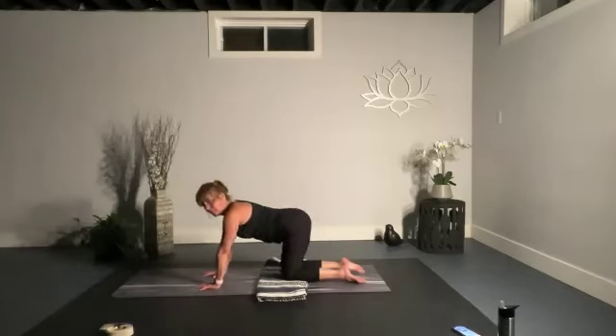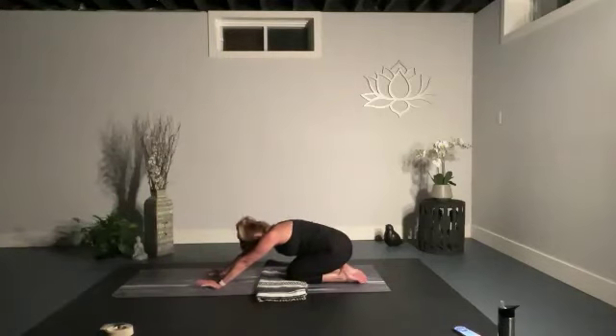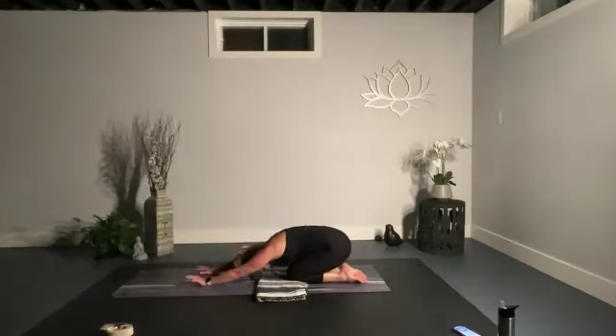Bring that back down, press yourself back into child's pose — sink your knees down towards your glutes, lock your hands forward to the ground, and breathe. Take a nice big inhale and exhale.